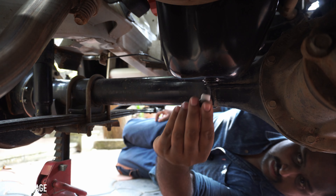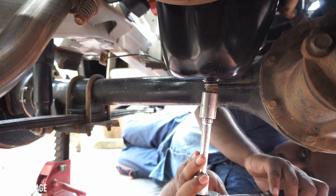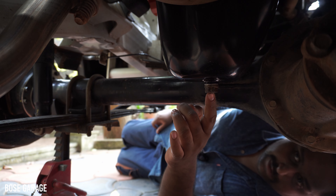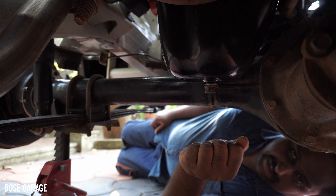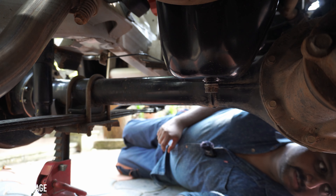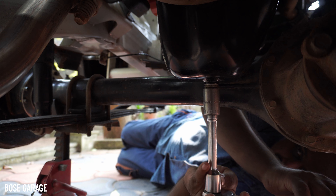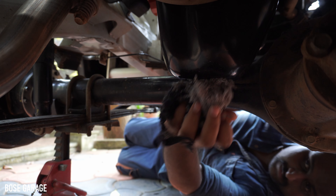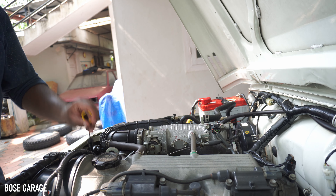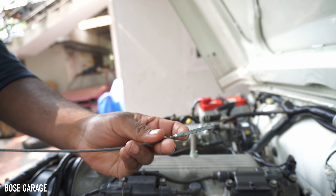The oil has been drained completely. Now we can install the oil drain nut. Normally 20 to 25 Newton meters is the torque you need to apply on the drain nut. If you do not have a torque wrench, just make it properly hand tight. Do not over-tighten it or you will damage the threads.